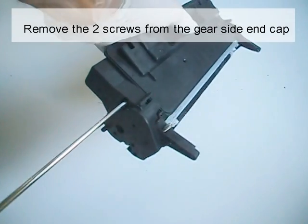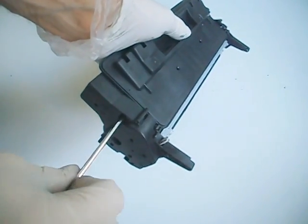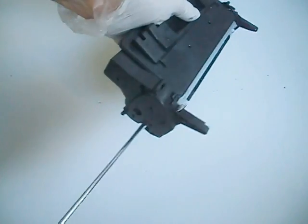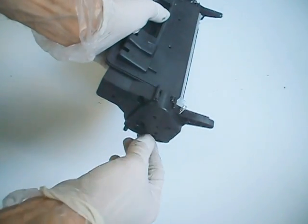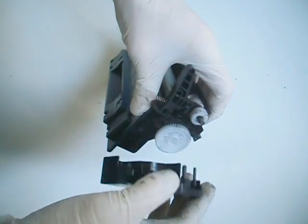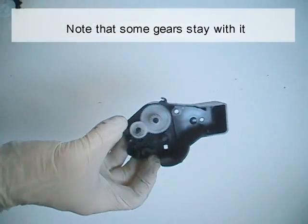Remove the two screws from the gear side end cap. Remove the end cap, noting that some of the gears stay with it.